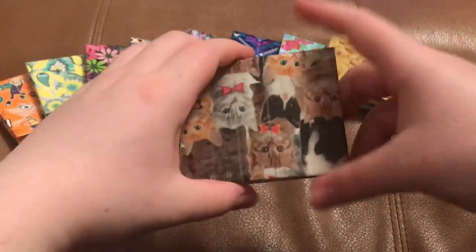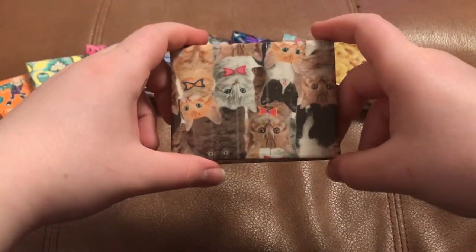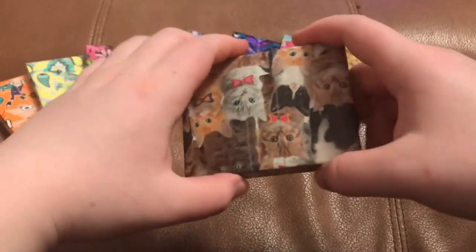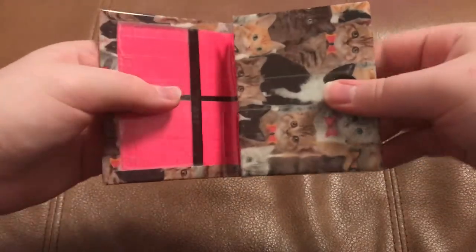Now this one is kitty cat. It is unfortunately upside down, but the color combo is cool and it's lined up — it's with hot pink and black.